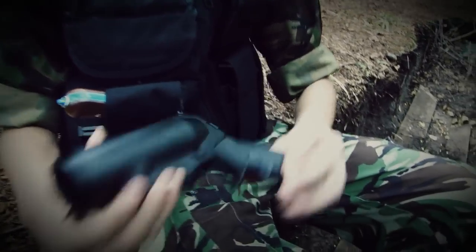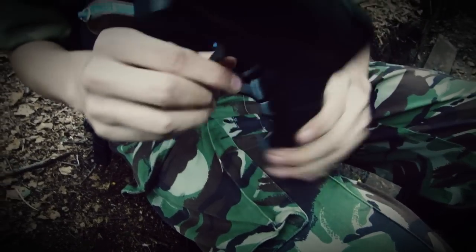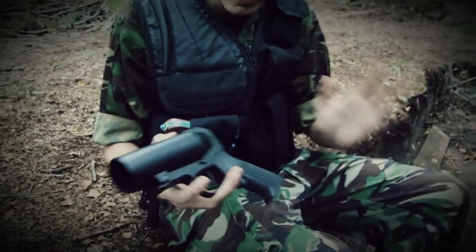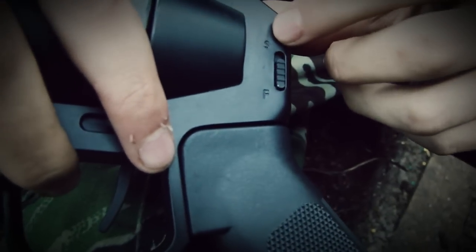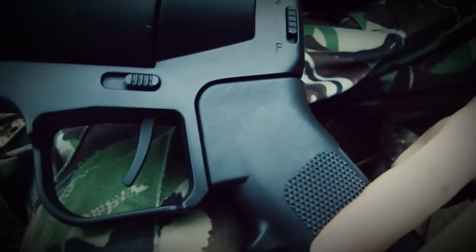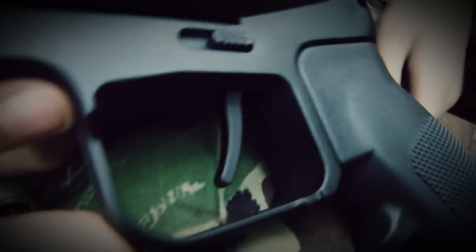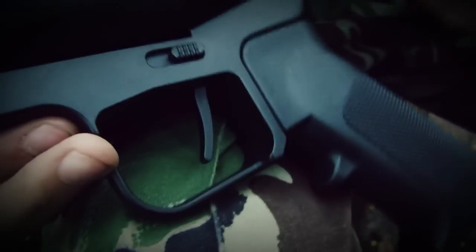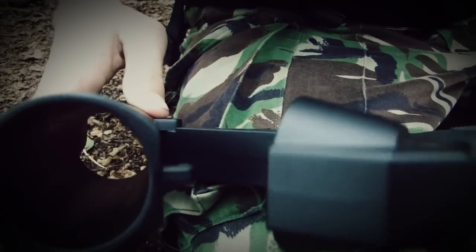The great thing about these grenade launchers is their simplicity — there are no fiddly bits to get your head around. You've got a nice easy safety catch with F for fire and S for safe. Then there's your trigger and trigger guard. This is the magazine release: push it forward, push this part up, and that's where you fit your 40 millimeter grenade.